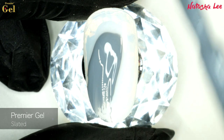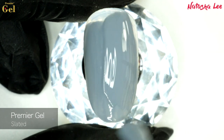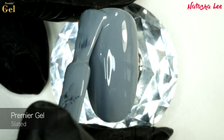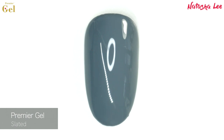Next we have Slated. I am a huge grey fan on my nails — I love to wear grey with Hopes and Dreams glitter over the top; it is a staple for me. This one is a beautiful blue-toned grey with really lovely coverage and it's very, very classy.